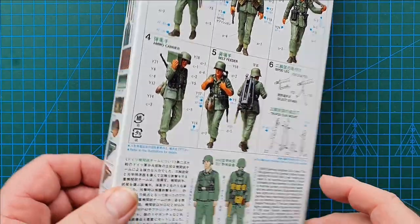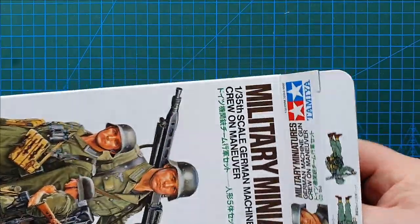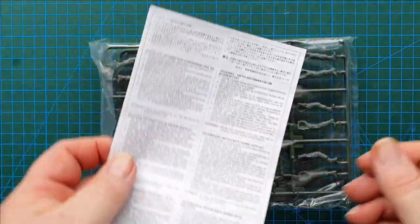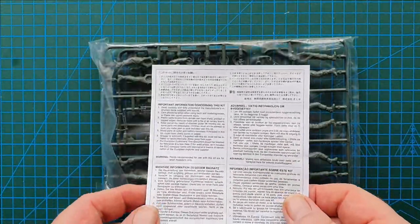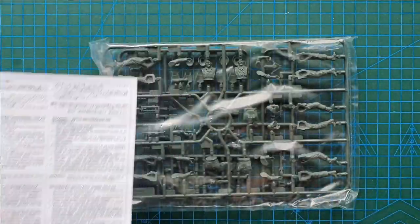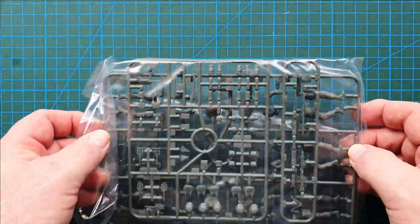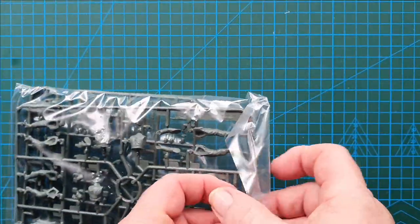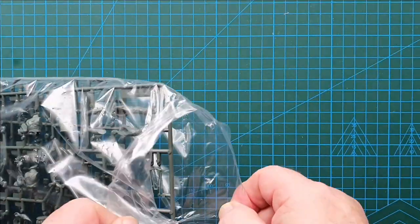The back of the box gives you your colour call-outs and instructions on how to assemble the figures. Let's have a look and see what's actually in the box. This being a Tamiya kit, I don't need a knife to open it — they are always stapled shut.